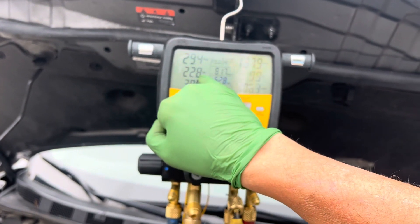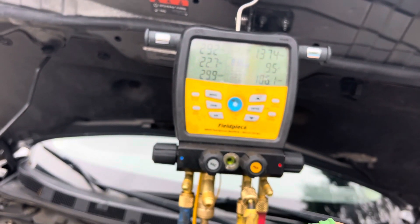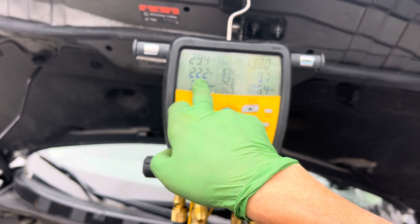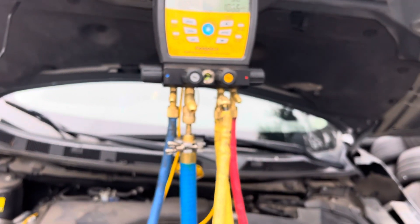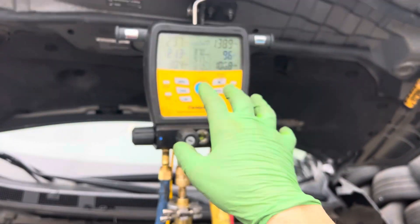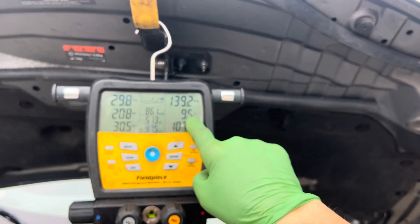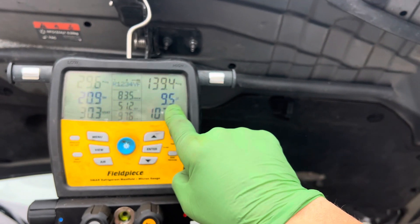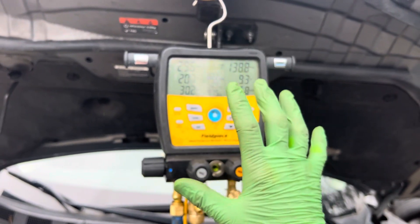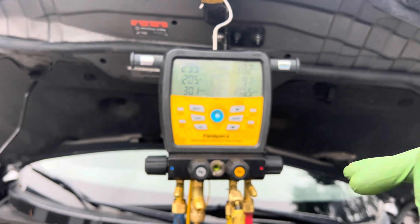The superheat has basically averaged out. In the previous videos it was ranging between 17 and 20-something and going back and forth — now it's pretty steady. Even though the manufacturer doesn't give you specs, when you start learning each individual car it's really different. You've seen me do cars with around zero superheat, and cars with 35 to 40 subcooling as normal. There is no rule of thumb, there is no average — only for the specific year, make, model, and system on the vehicle, and ambient conditions will change that a lot.